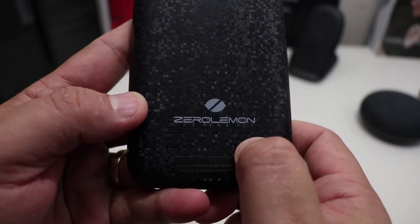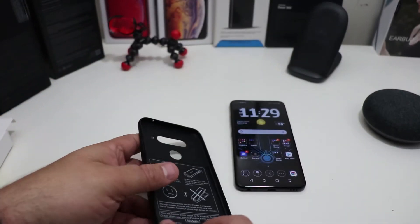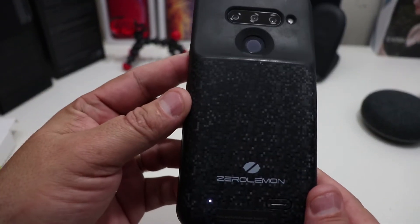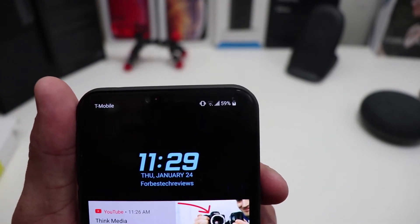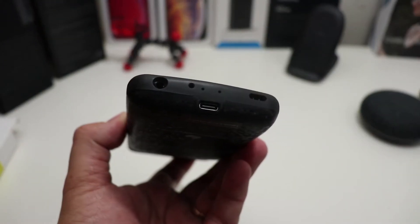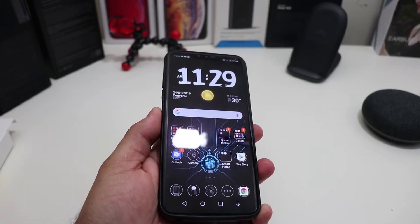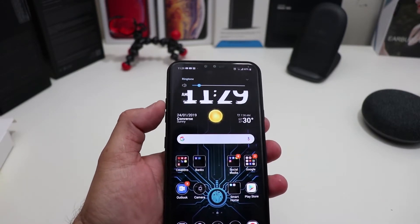The power button is here, so you just click that on — you can see you have power. I need to charge the case since I've been using it. You just slide the case in and it's charging your phone while you're using it. Let's check out the cutouts — they all line up at the top. Power button works, the fingerprint scanner is easy to get to, and the volume rockers definitely work.